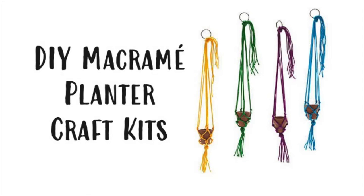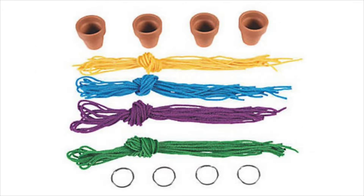This is the video tutorial for the DIY macrame planter craft kit. I'm first going to run through the video in super high speed and then I'll slow it down and talk you through again step by step. You're going to want to get out all of your supplies that come in the kit as well as some tape.